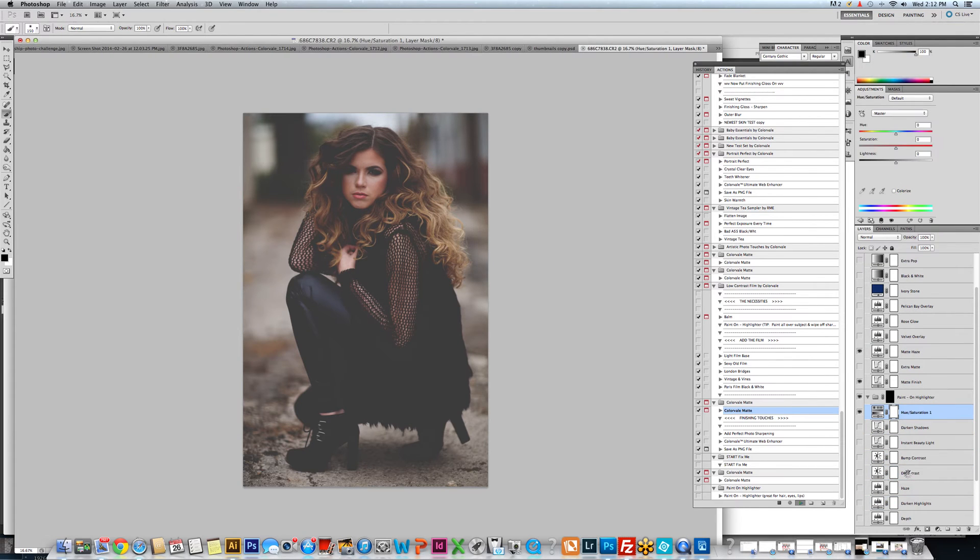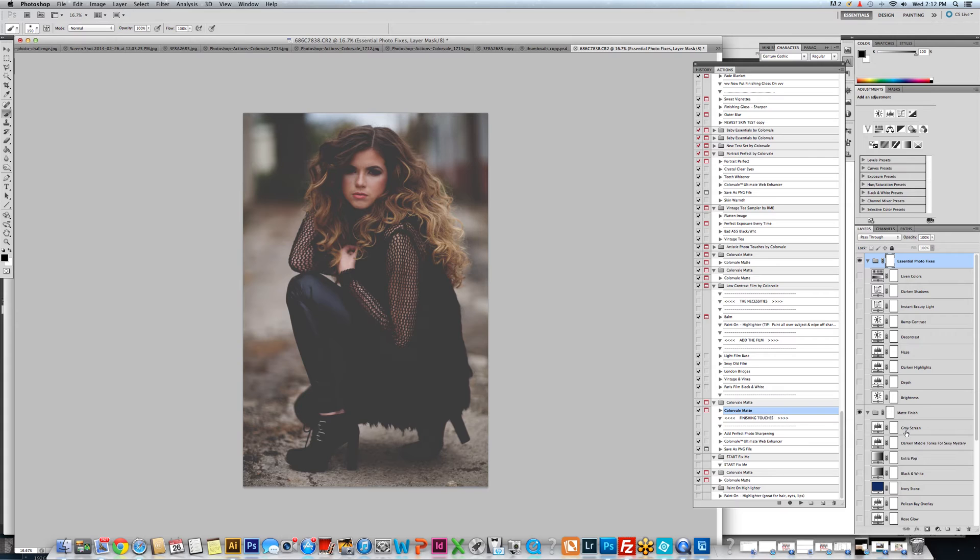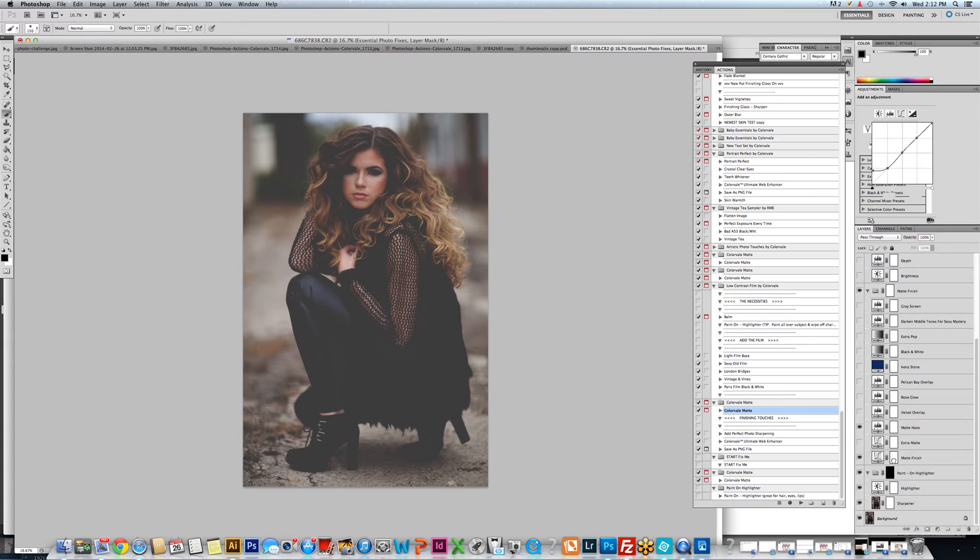There are a couple things we do to create this. Before we get started, I want to come down to the matte finish layer. When you run an action, it may be perfect for the background itself, but maybe it's too much on the subject. So please make sure you get a black paintbrush, go onto the layer mask of the layer that is creating the effect. We want this matte on the background, so we're just going to come over and wipe it off the subject.